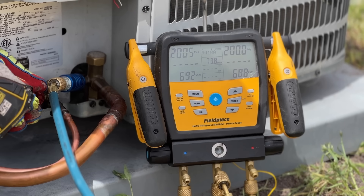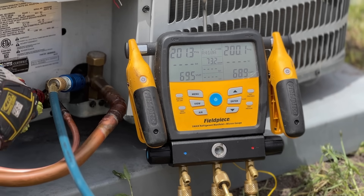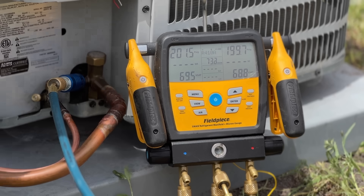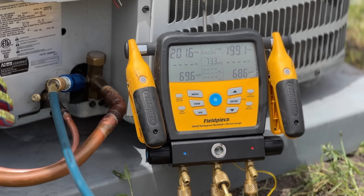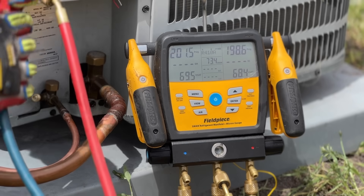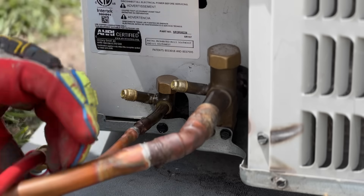To disconnect these, literally all you do is pull the back — and that's all the spurt you're going to get. Obviously this isn't running so there's not as much pressure, but you're not going to get much at all — especially less than with a low loss fitting. That's it, and these are as easy as it gets to use.